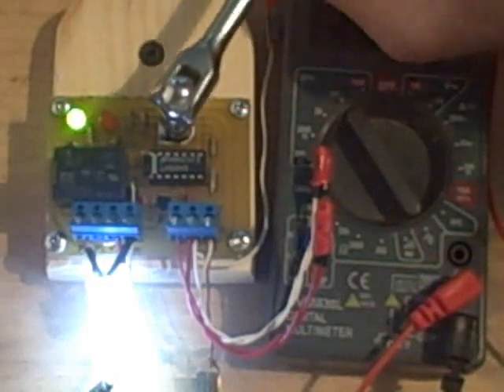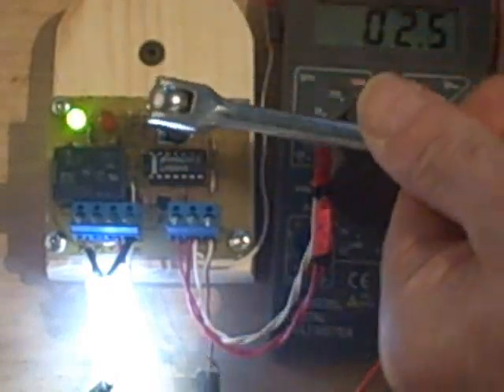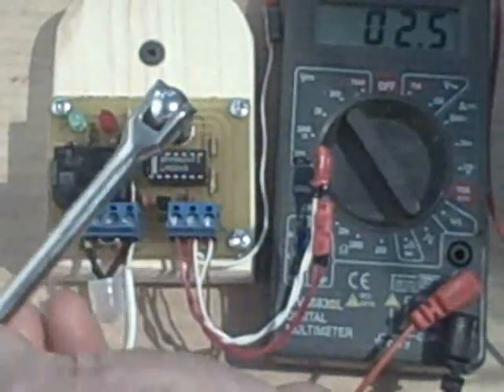Let's take a look and see what happens if we turn it the other way. It comes off, but I'm going to continue to turn it — all the way clockwise.